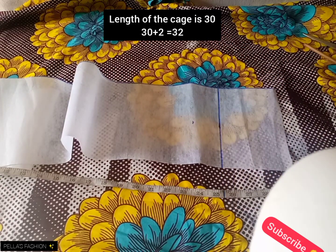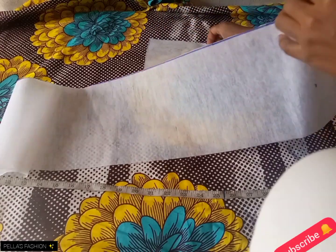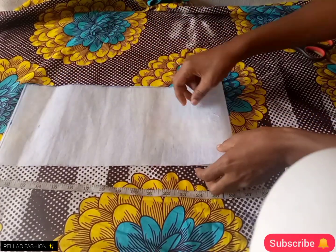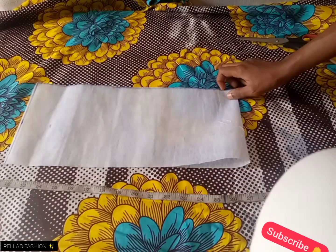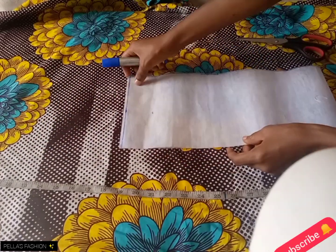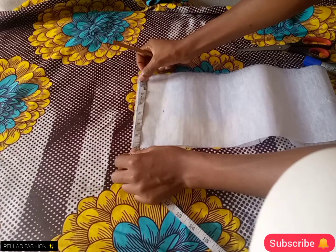Then I added two inches allowance because I'll be folding it in at the tip, so together the total length I have now is 32. I folded my paper in two just to secure the center — to know where the center is — ensuring the mouth meets the second edge. After getting the center...